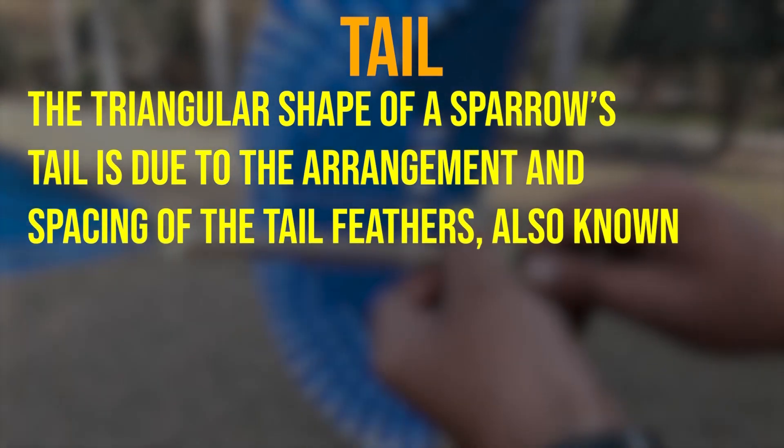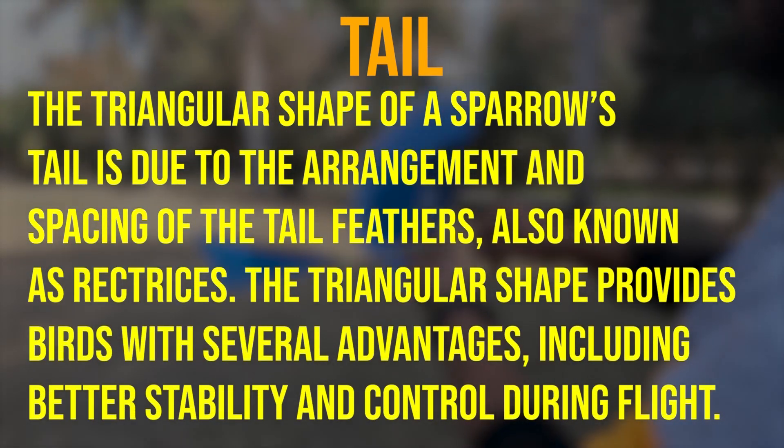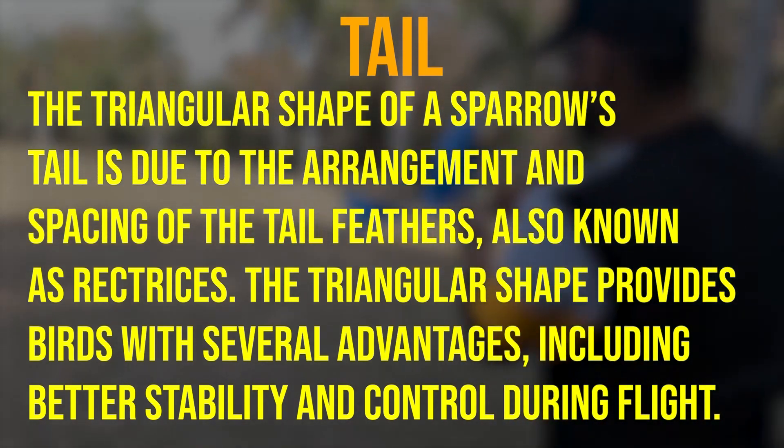The triangular shape of a sparrow's tail is due to the arrangement and spacing of the tail feathers, also known as rectrices. This triangular shape provides birds with several advantages, including better stability and control during flight.